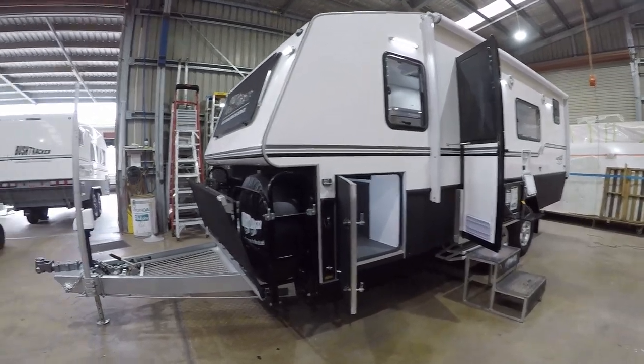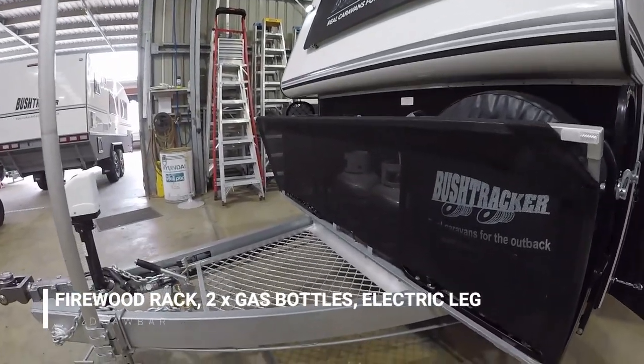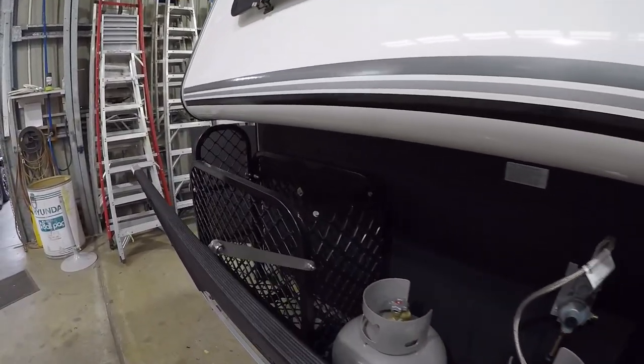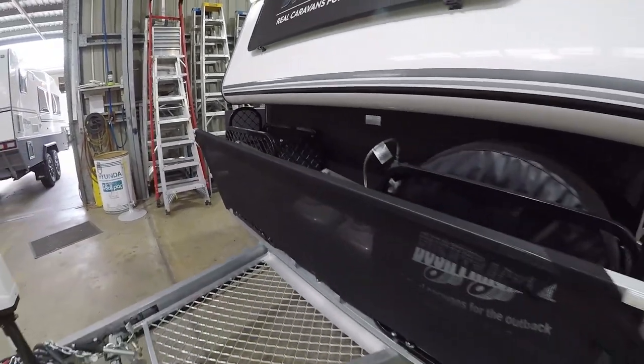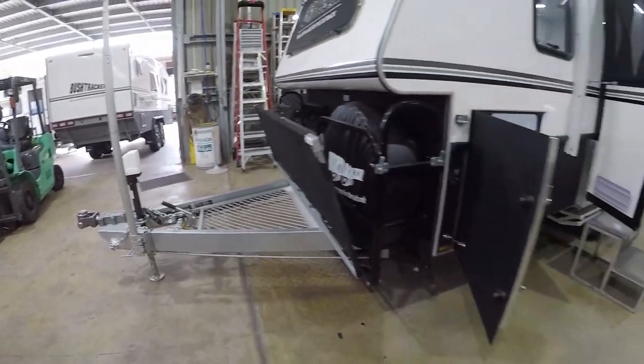At the front of the van here's our A-frame drawbar assembly. We've got a firewood rack on the very front, two gas bottles, and a spare tire on one side. We've also got a carrier for another tire — you can use that as extra storage for firewood if you wanted to. The electric front leg is standard, as well as the five-ton easy hitch.